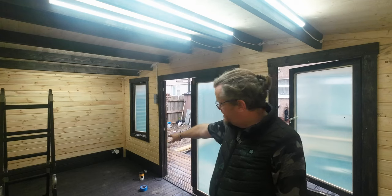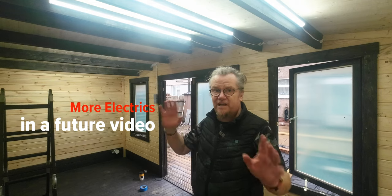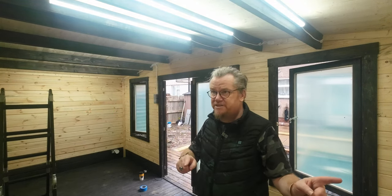I've still only got one double socket at the minute, but that's all I need for the moment. I've got power in here, I've got light. So I want to carry on with painting — that's what this episode is going to be. It's going to be a lot of time-lapse.